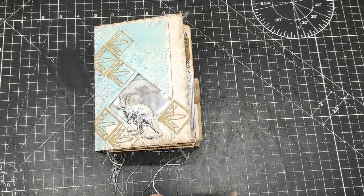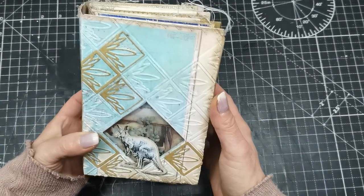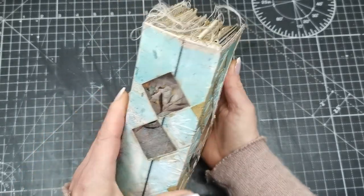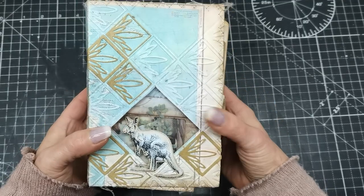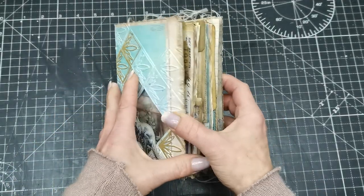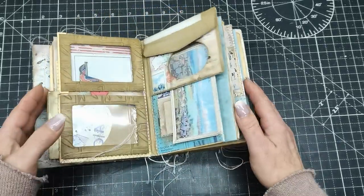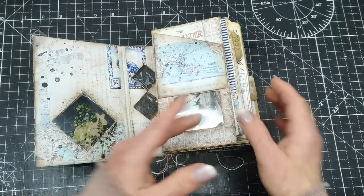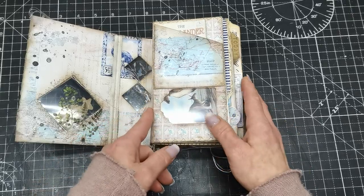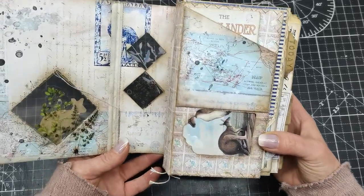Hello everybody, welcome to my channel. It's Eva from Bohemian Crafting, and today I'm sharing what I have created using my latest digital collection Australia. The 26th of January, if I'm not mistaken, was National Day in Australia and I created a collection for that day. I forgot to share it on my YouTube but I did share it on Instagram so you were able to see a few pictures.